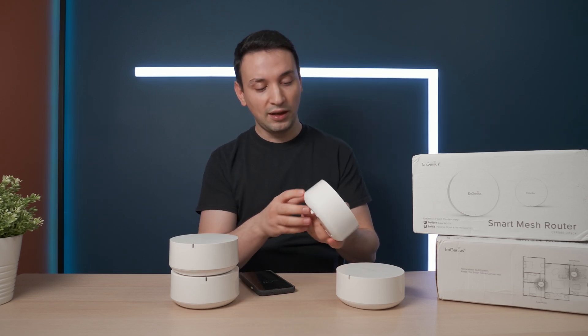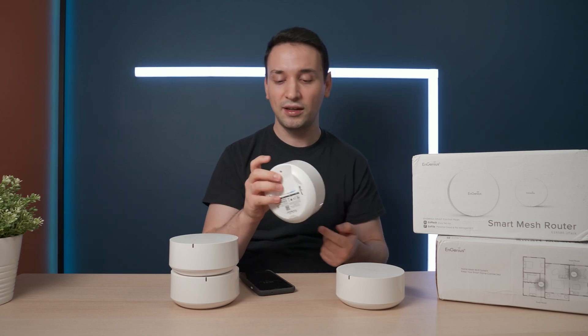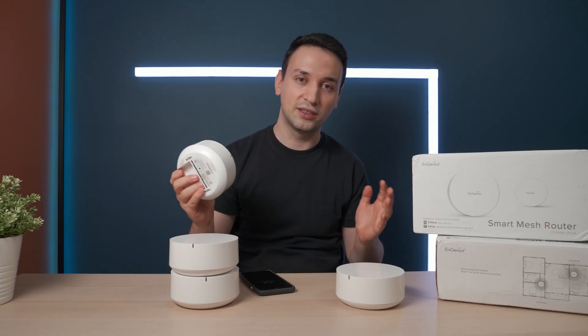If you don't see the orange or blue light, or if you see a red light for any reason, there's a reset button here — hold it for about 10 seconds and you should be all set.